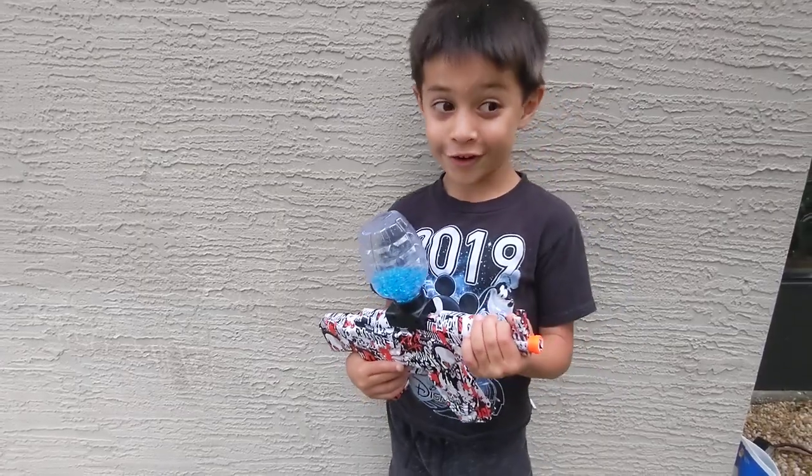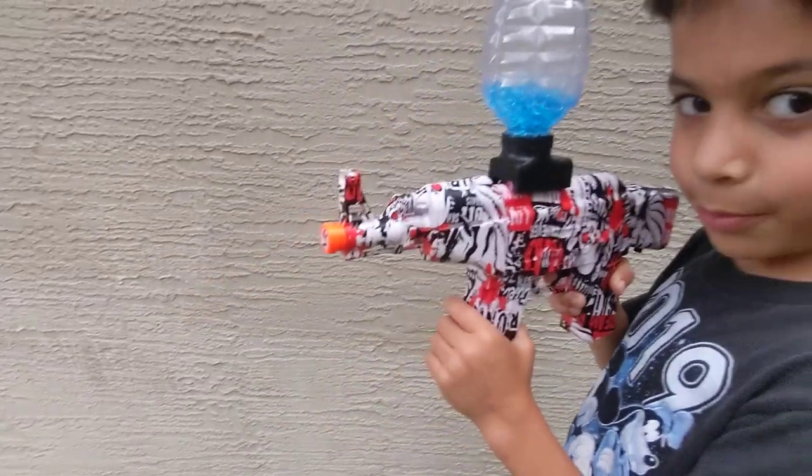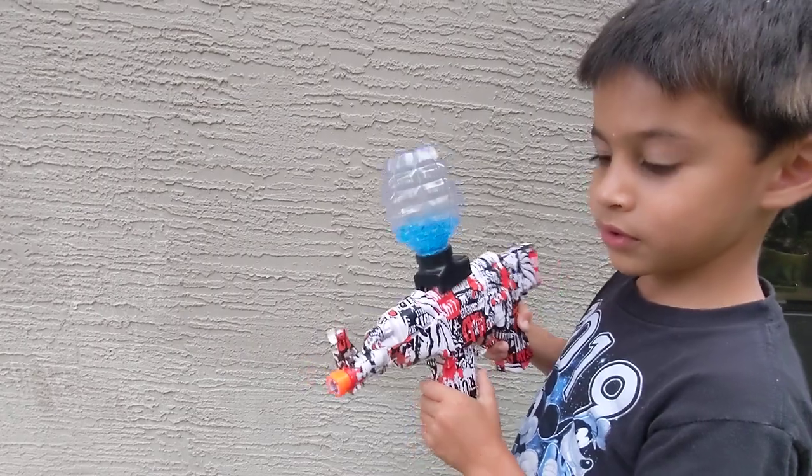Where's the trigger on it? The trigger? Right here. And as you shoot, look at the bullets.